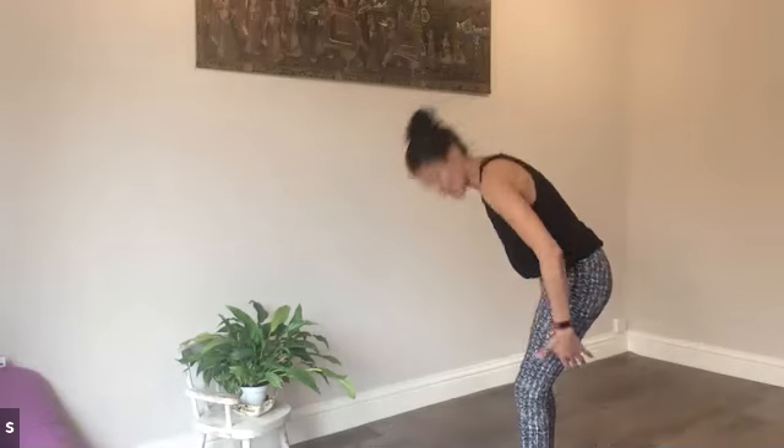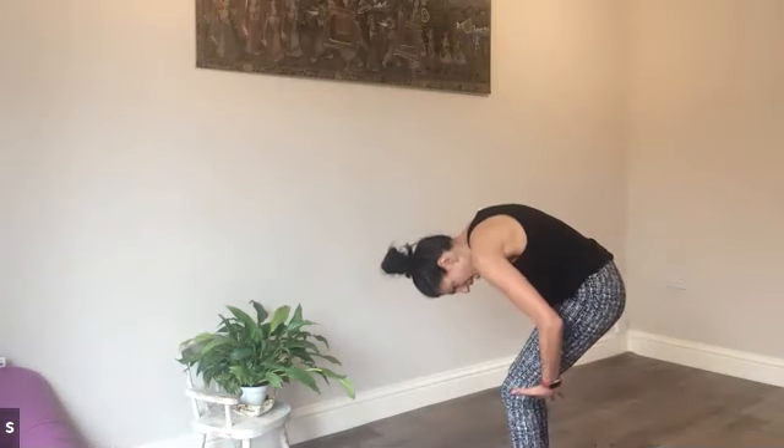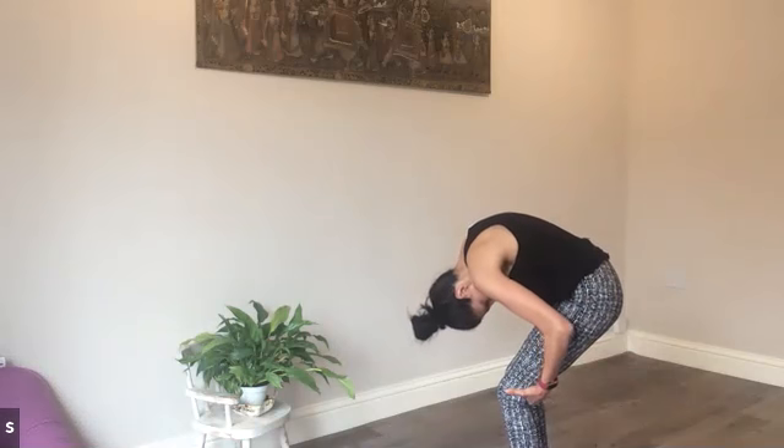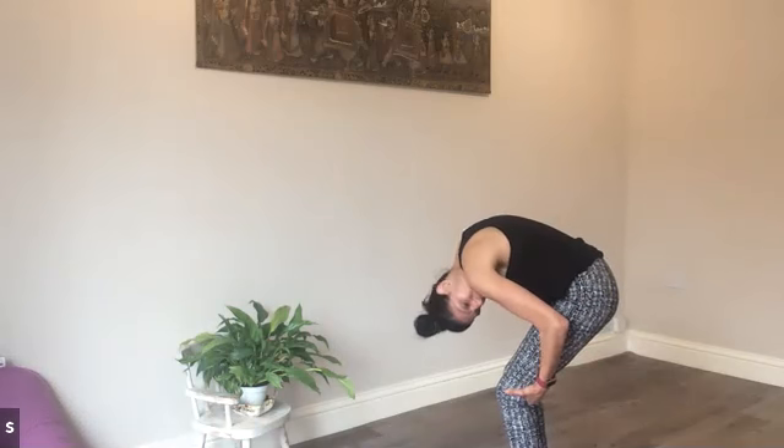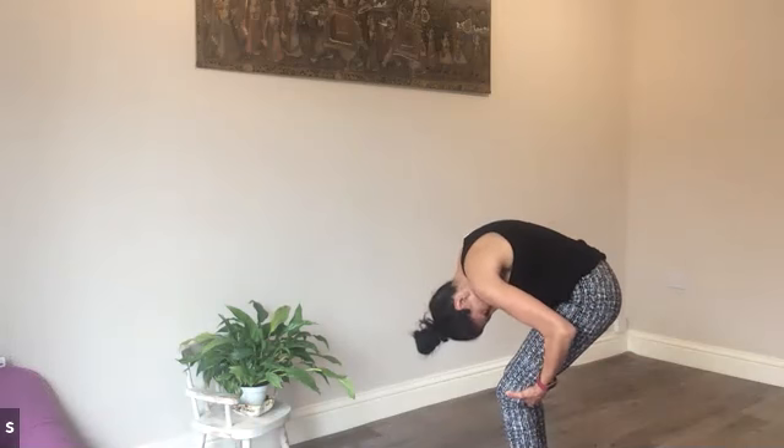We're starting with the standing cat-cow. I'll stand on the side so you can see. As I hold the backs of my knees, I'm dropping the chin to the chest, and I'm lightly pressing into the backs of the knees to get that rounding of the back. You can turn the head side to side, feeling length from the base of the spine into the crown of the head.